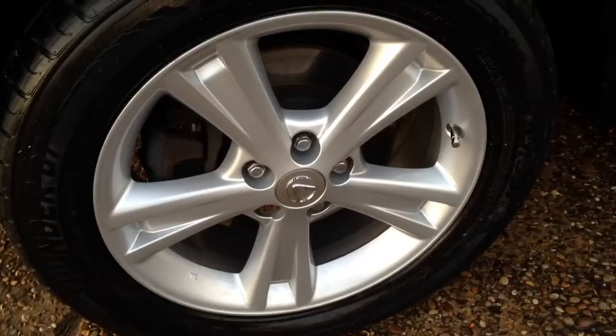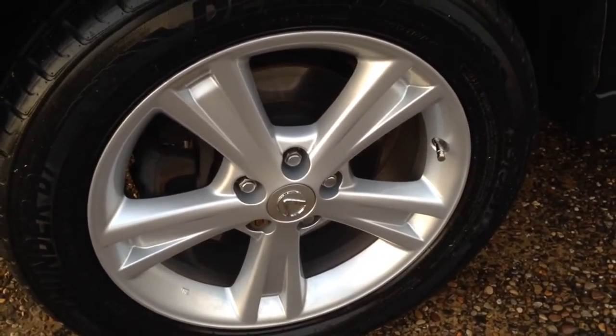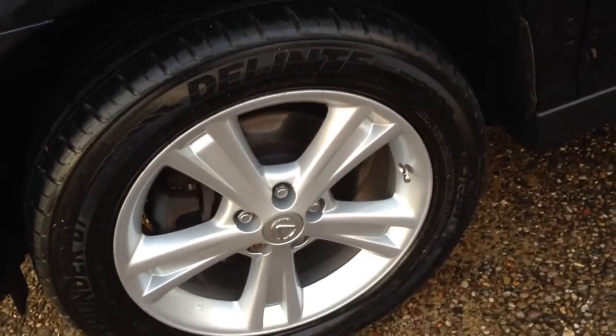We'll start at the wheels. All the wheels are newly powder-coated, so they're all unmarked. Chrome valve caps and all the tyres are good.